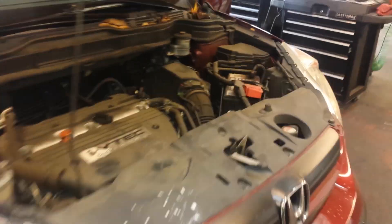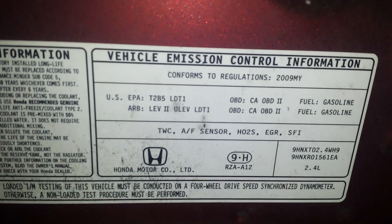This is going to be emissions component location on a 2009 Honda CR-V. First off is the EGR valve, right here. Super simple — make sure it's all connected.